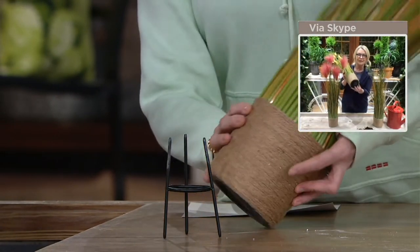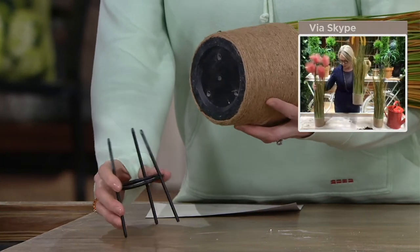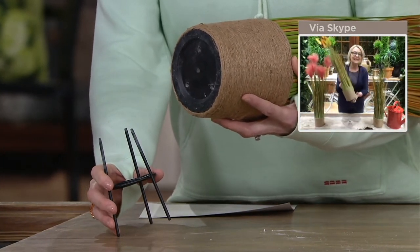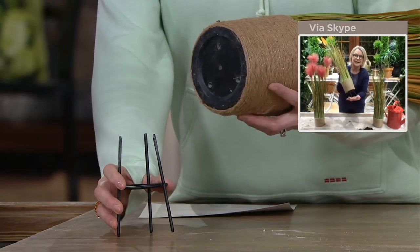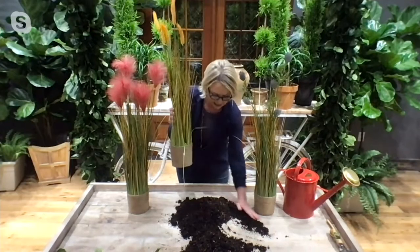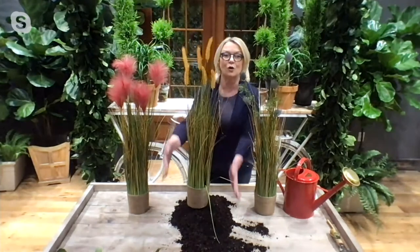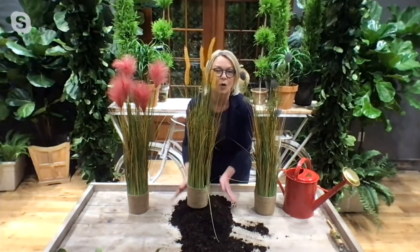The reason we did that jute rope base was it's weighted, so if you are using it inside you could use it on its own, but if you're going to use it outside, I'm giving you a little spike that acts like a stake in the ground. That just inserts right into the bottom of your pot. So you don't have to dig a hole if you're putting this outdoors. It's going to take seconds — you can just pop that right into the ground.